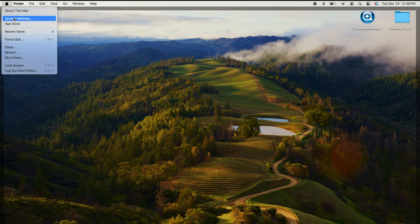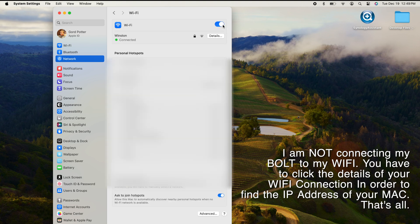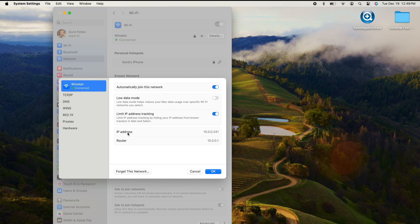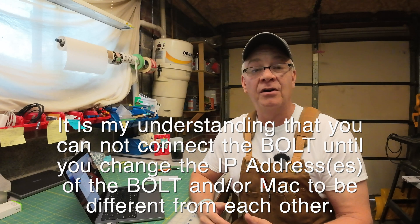Go to the top left corner, click the Apple, and go to System Settings. Go down to Network on the left-hand side — you'll see information regarding your Wi-Fi. Click the arrow to the right and you'll see the SSID your Wi-Fi is connected to. Click on Details, and in the middle of the page you'll see the IP address of your MacBook. Mine is 10.0.0.241, which is completely different from the Bolt's address, so I know I'm good. In the event your Mac has the identical IP address as the Bolt, go back to the Thunder Laser USA knowledge base for guidance on what to do.